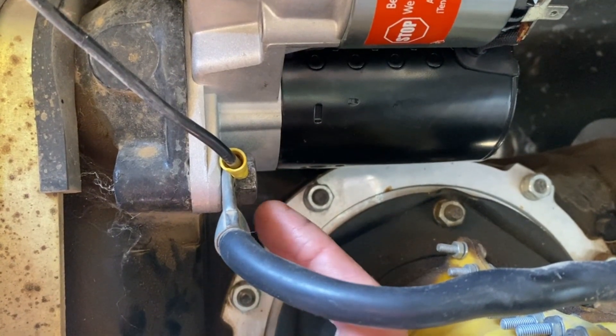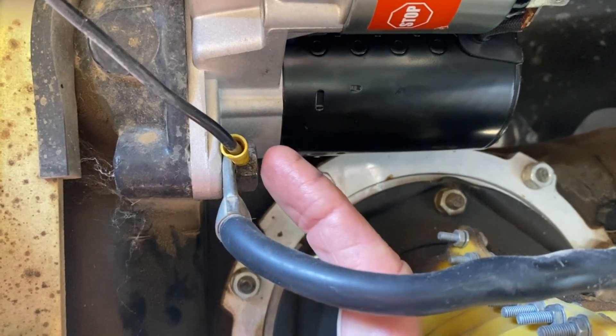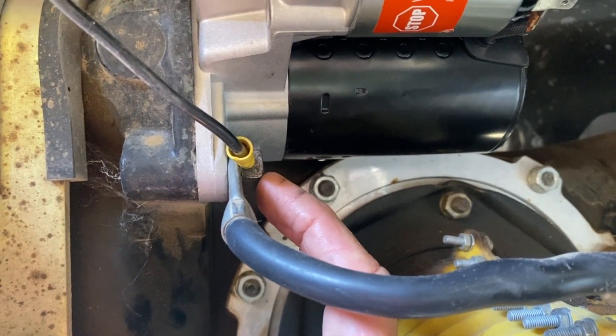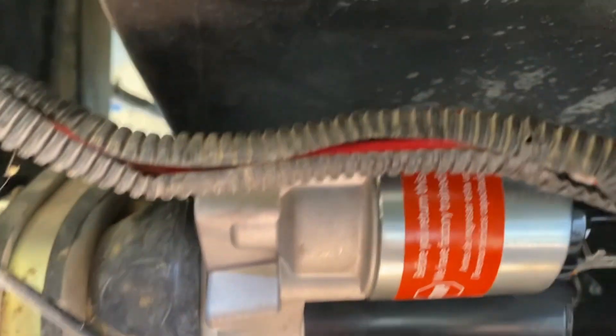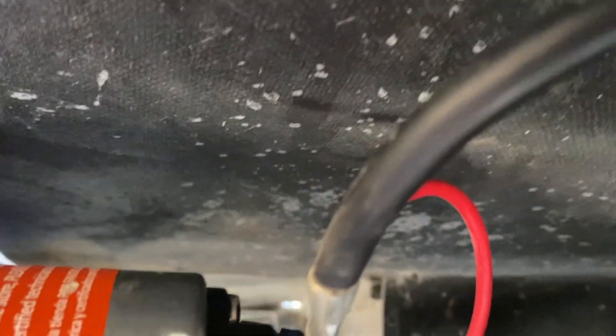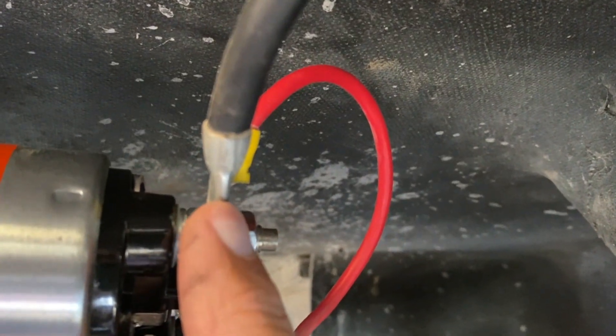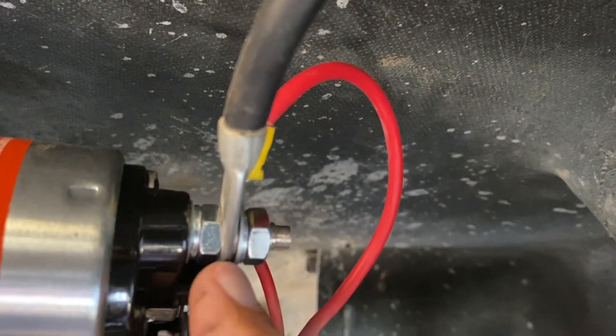I have the negative battery cable and this ground wire attached to this stud and then the nut tightened up on it. Then on the top this is different than the one that I took out. I'll try to get this cable out of the way so you can see — okay, so I have the positive battery cable attached here as well as this positive wire that goes on there.